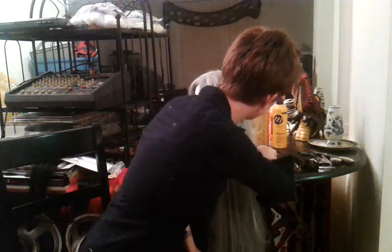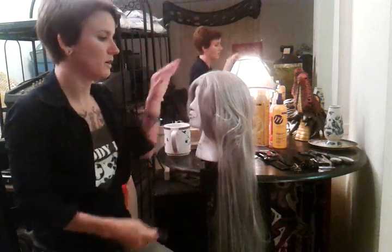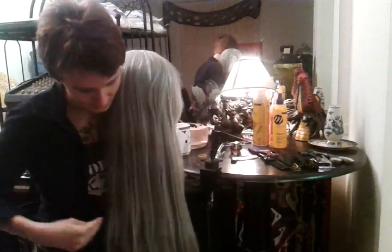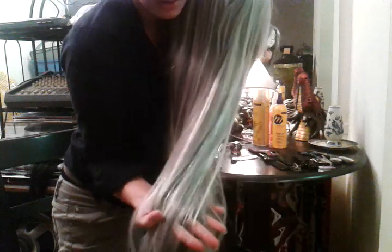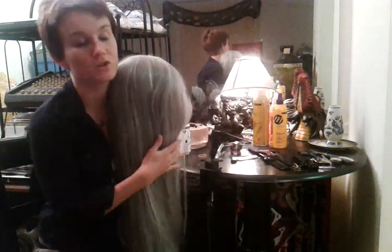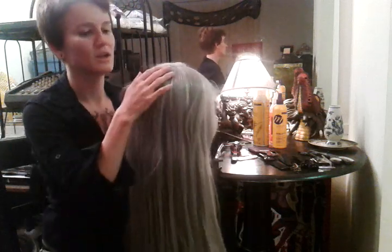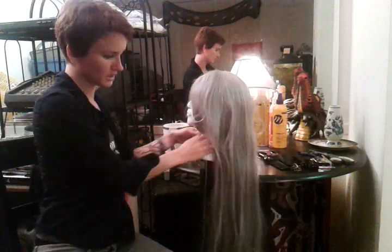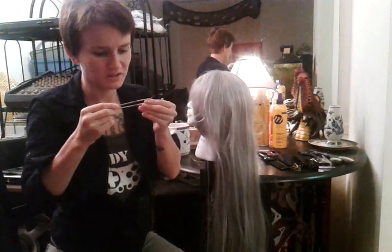Another thing you might wind up using is crochet hooks. I use these to add highlights to wigs — you can see on this wig I've been adding white highlights using a hooking method I show in another tutorial video. The method lets you use loose hair to add different colors, highlights, lowlights, or even just bulk to a wig you already own. It makes wigs look a lot more realistic and gets rid of that fake look where all the hair comes out of the package the exact same length. Use tiny crochet hooks for this — like a size 9.